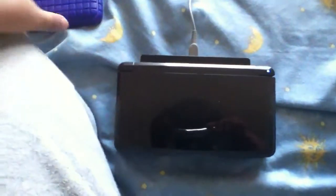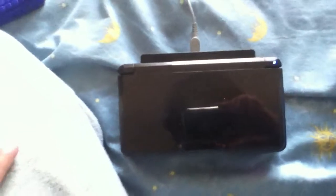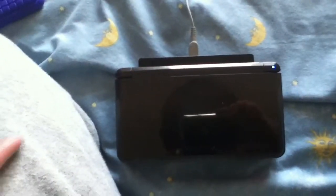Hey guys, ToolDramaFant26able here again. I've been making like three videos in a row already. So anyway, I'm going to show you how to update your Nintendo 3DS system.